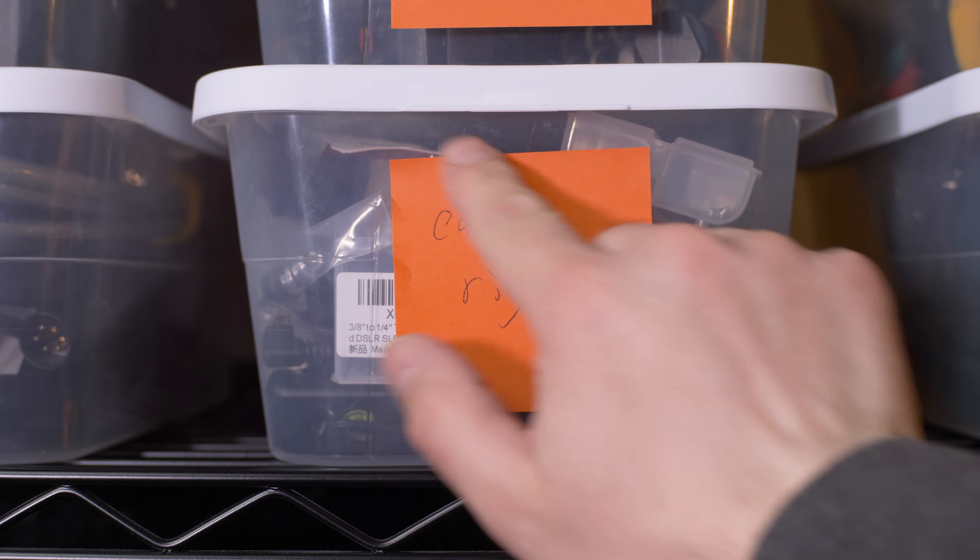Once you get it all dialed in, leave the post-it notes in place for a while, because as you start using things and putting them away you might discover that what you thought was great doesn't work as well, or you might find a better way that didn't even occur to you. At least label bins with the general type of item. You can be as specific as you want — listing every single thing in a bin — but depending on how much is in there, that might be too much. You might also want to call out prominent items or things you frequently use.